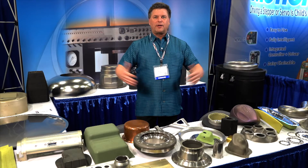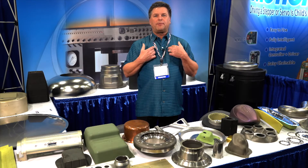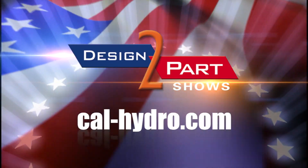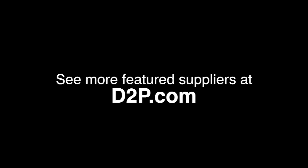Hydroforming — check it out. Come see us. Give me a call. My name's Dave. See us and other quality suppliers at d2p.com.